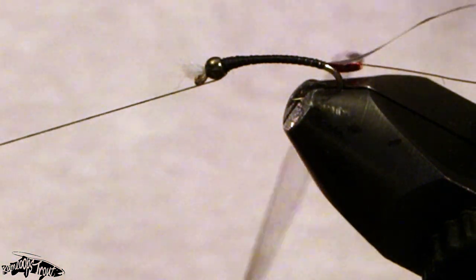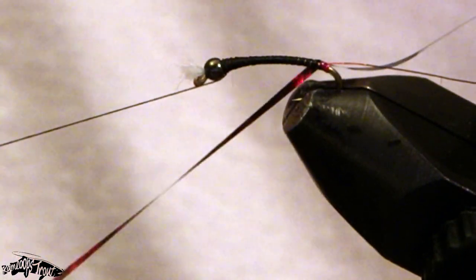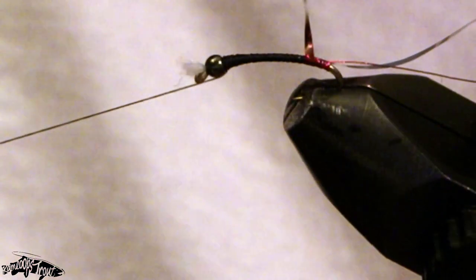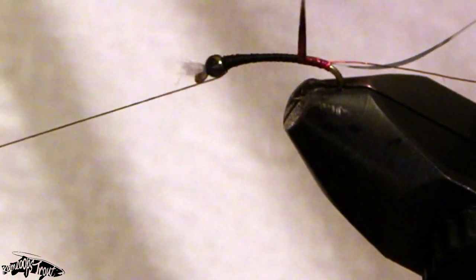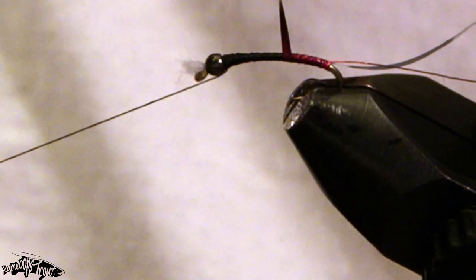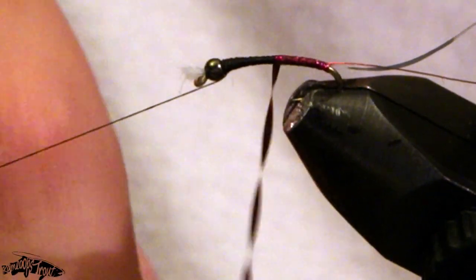Now I'm going to wind forward with the wine hollow tinsel, trying to make sure that we don't leave any gaps in between — the material showing the thread behind it not only hides the thread we don't want to see, but by overlapping each wrap it creates a nice smooth body transition for when we come forward with our next material.